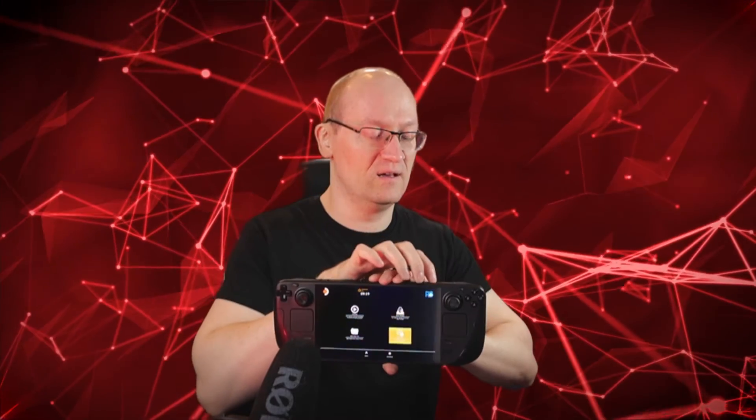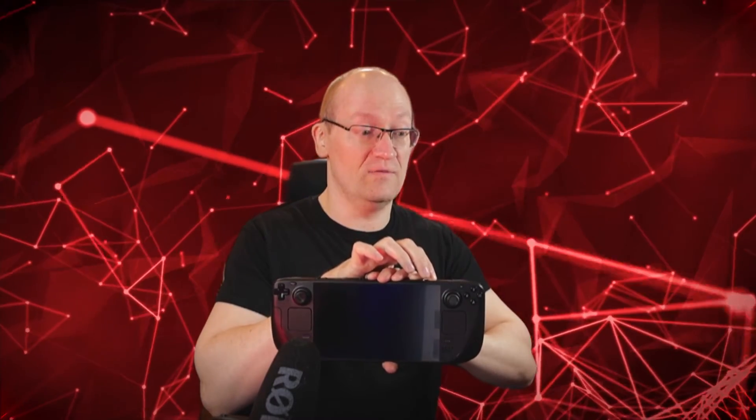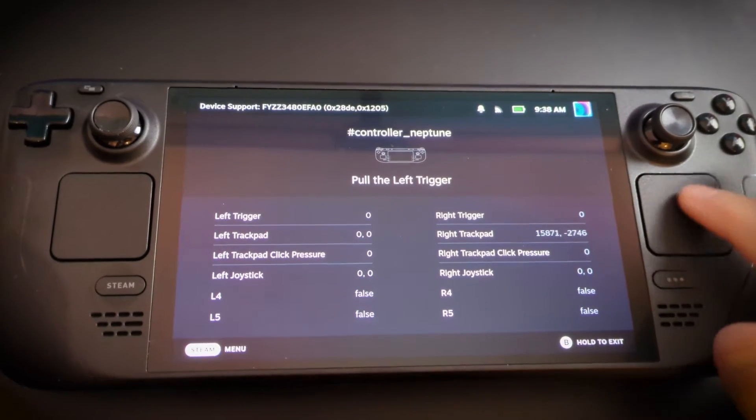Then as soon as I turned it off and on again, the Steam Deck booted up and the right trackpad was working again — as if by magic.